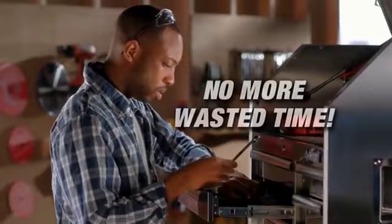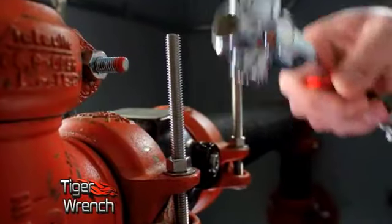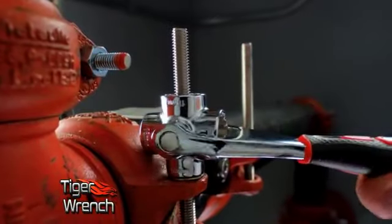Think about all the time you've wasted in the past fishing around for the right size tool. With just a few clicks of the Tiger Wrench, you'll have the right tool for the job every time.